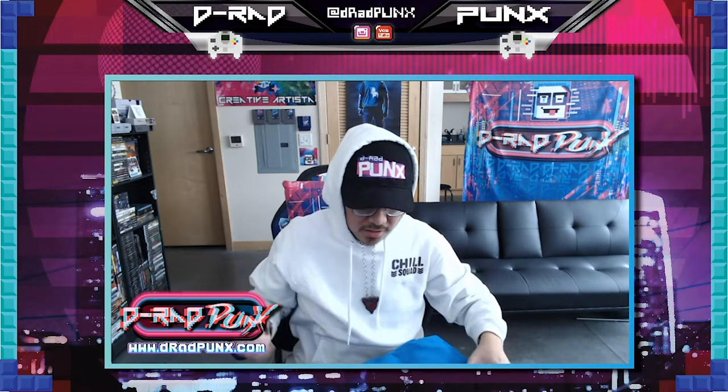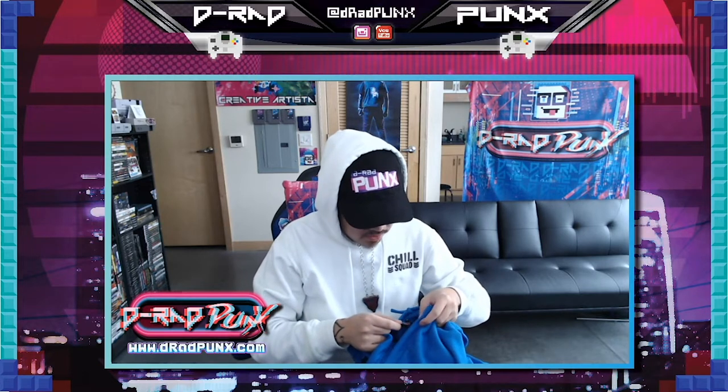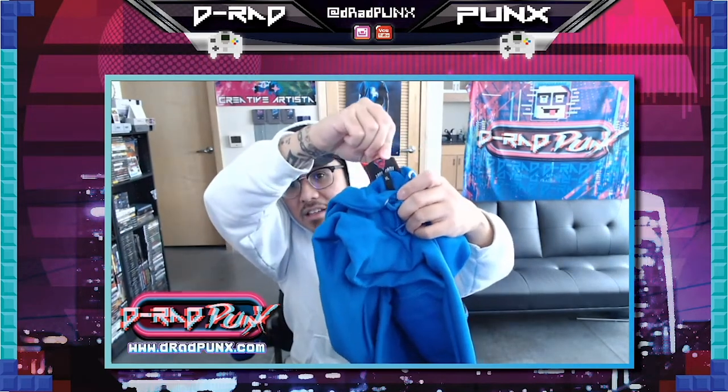Because I got one right over here. Because I'm part of the Chill Squad, baby. Let's see this sweatshirt that I ordered. And I hear it's really comfy. 100% Chill — it says 100% Chill here. Look at that. You can see that up there. 100% Chill.